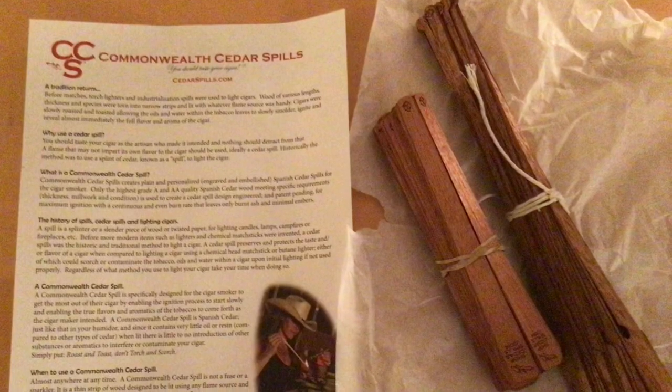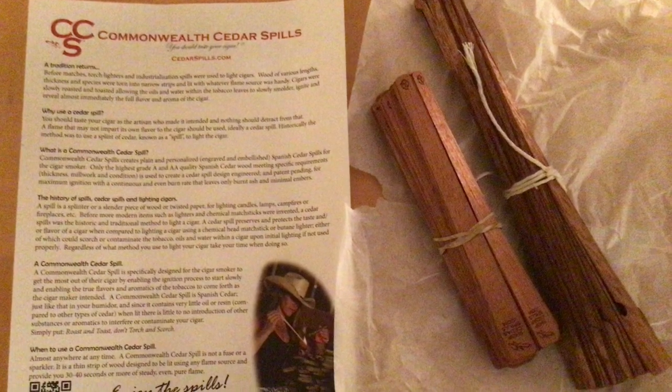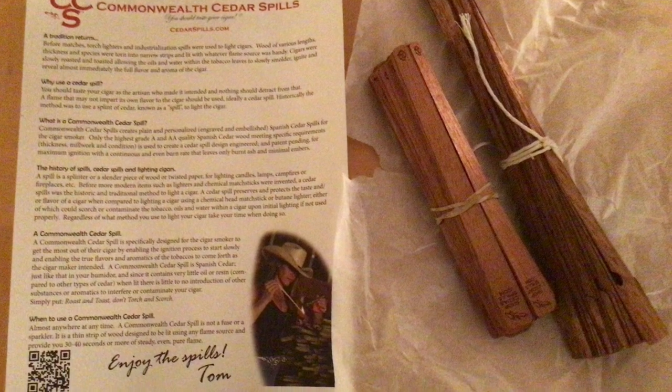These are the ones he was talking about — Commonwealth Cedar Spills, or this is one of the best-known brands. I'm going to leave some links below. And here's a little capture of that and what they look like. They are, of course, sticks of cedar wood, quite thin — Spanish high-quality A or double-A grade cedar wood — which are used as lighting splinters. And they look like this.